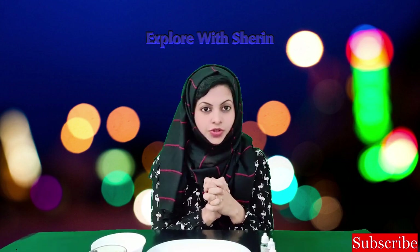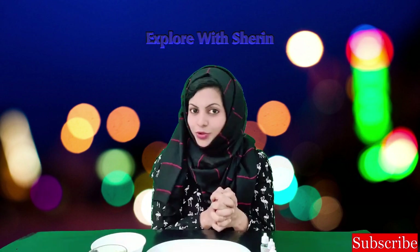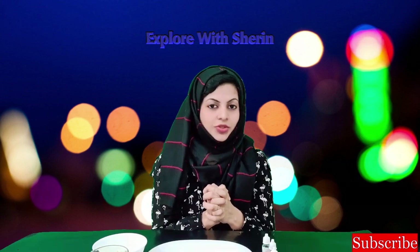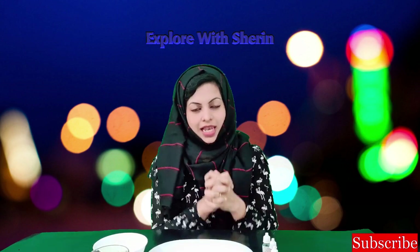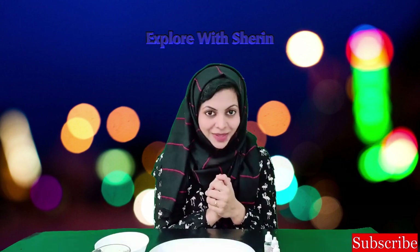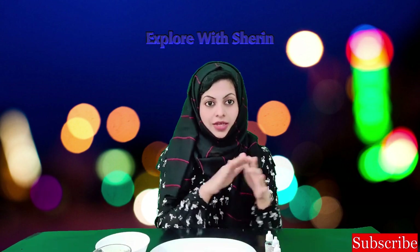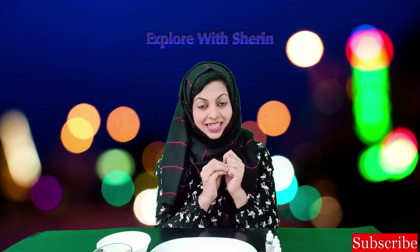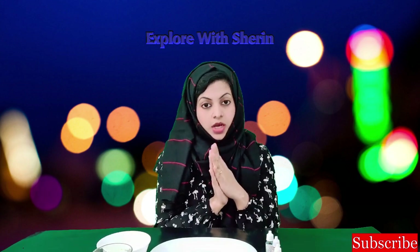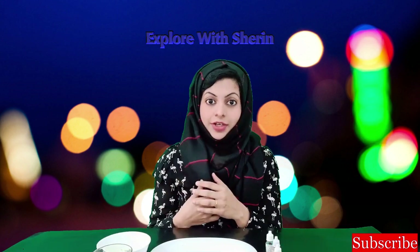Now, we are going to go to the next stage. We will be happy to do a few activities. Okay? Ready! So, we are going to go to the next stage.